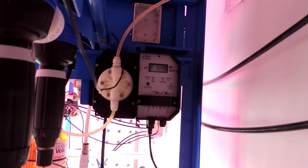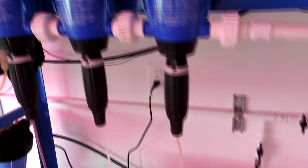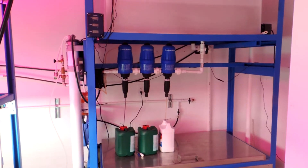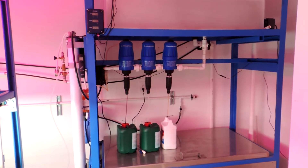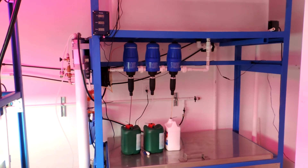We have automated pH control that automatically adjusts the pH, and there's no electricity involved with these dosers — they're all mechanical. Our nutrient dispensing system is designed to run between 50 and 100 trays depending on the size of the RO system attached to it.